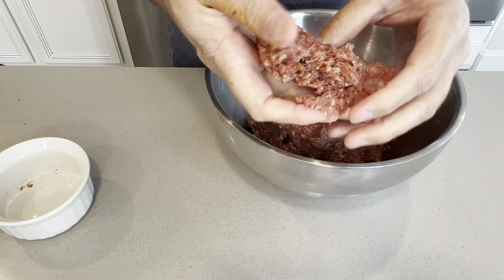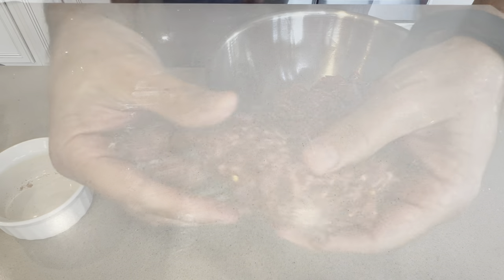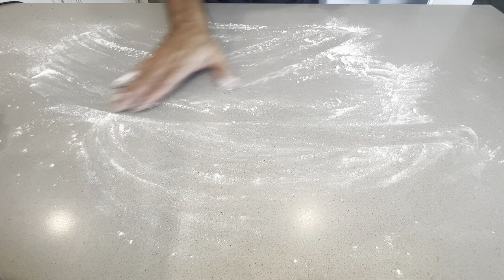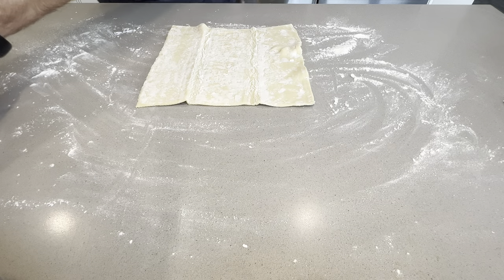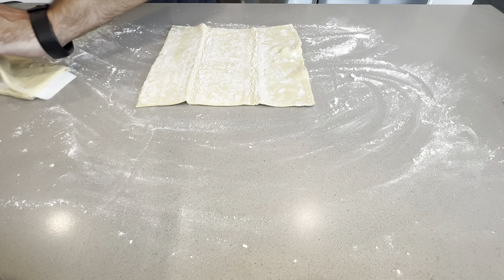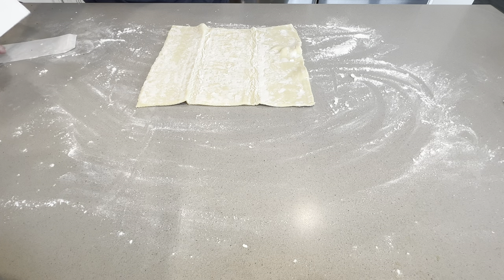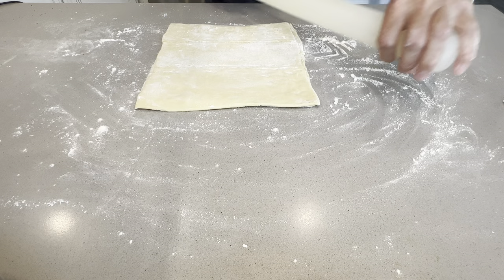Now I'm going to show you what it looks like with all the spices mixed into the meat — still well mixed in. I'm going to put a little bit of flour onto the counter surface to make sure the puff pastry doesn't stick. I'll make sure it's all square, put a little flour on top, and roll in one direction only.